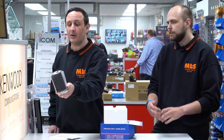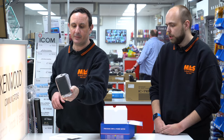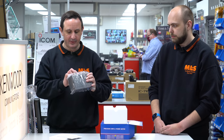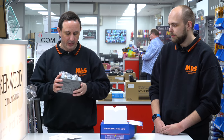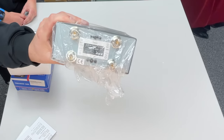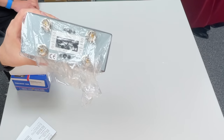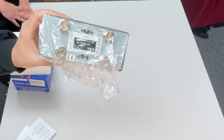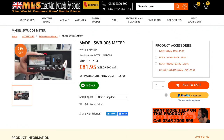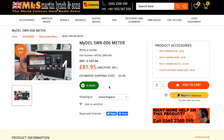Handy for most transceivers running barefoot — the TS-990, DX-5000, 101MP — all going to be absolutely fine. The only thing that does upset me a little bit is that it has PL-259 connectors on both sides — it would be nice to have SO-239s. But for the price point, you're probably asking a little bit much, really.